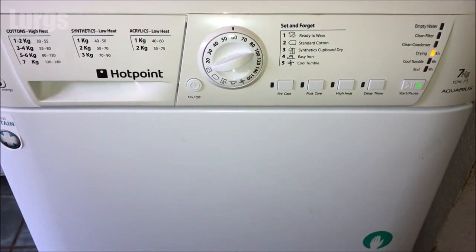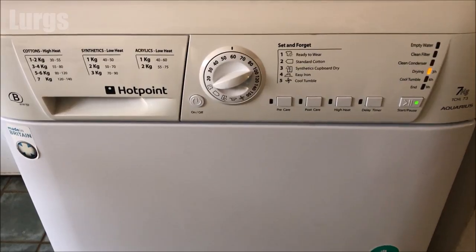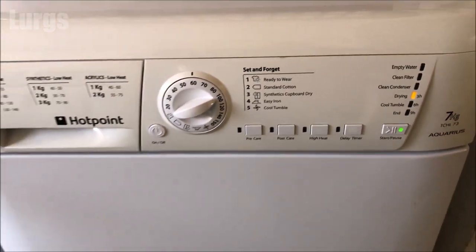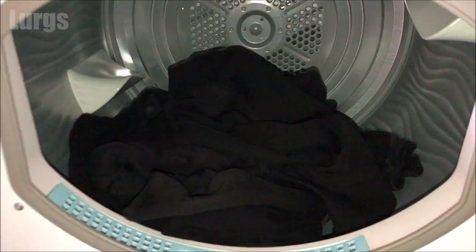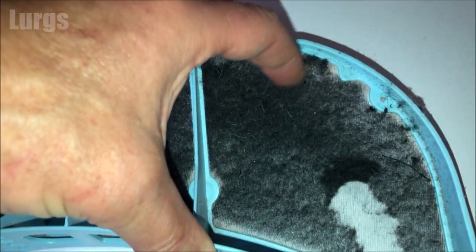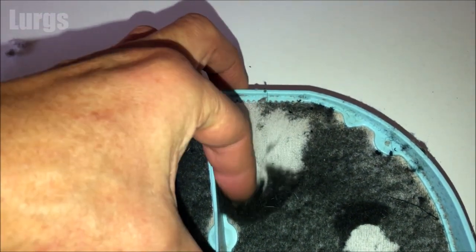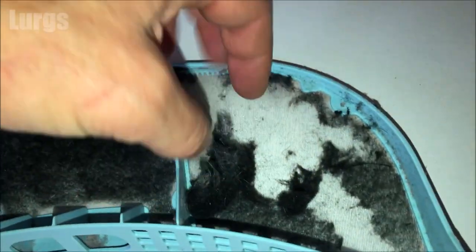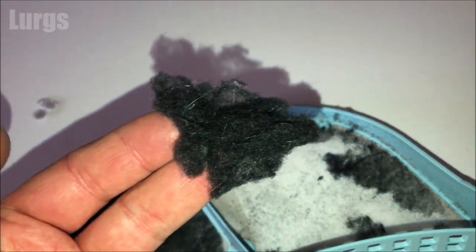I recommend you do basic maintenance at least once a month, depending on how much you use the tumble dryer. And look — even after that short tumble dry, look how quickly the filter clogs up. So I'd advise cleaning the filter every single time you use the tumble dryer, and cleaning the condenser unit at least once a month.